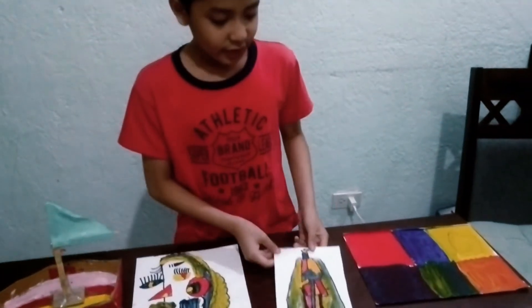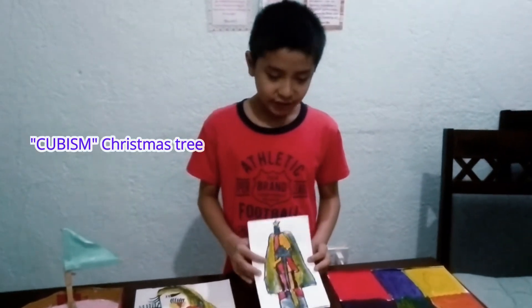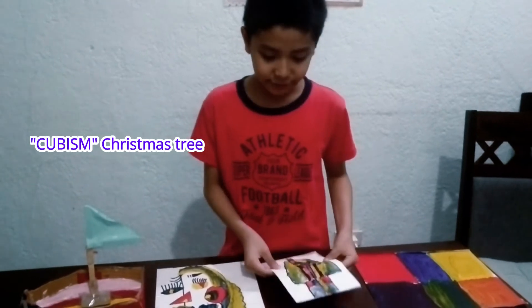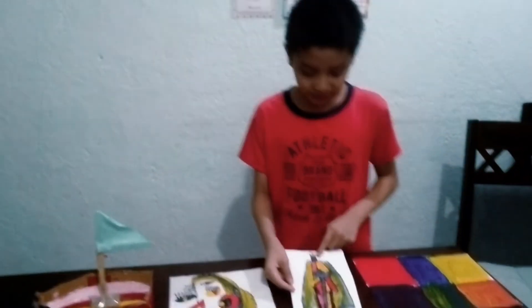And this one is the cubism tree. So it's a letter. Is it a Christmas tree or not? It's a Christmas tree with a star on the top.